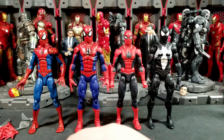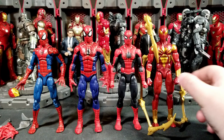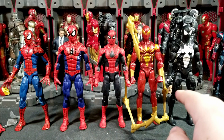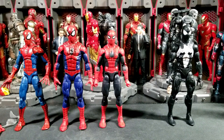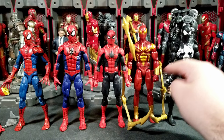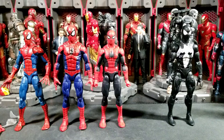We've also got Iron Spider, which I still need to review — I've had it for a couple weeks or a month. It fits nicely in the progression. Surprisingly, Iron Spider does have butterfly joints. I really like the body Iron Spider is on — I'd love to see a similar body used for more Spider-Man figures.